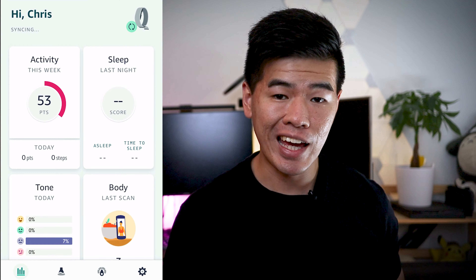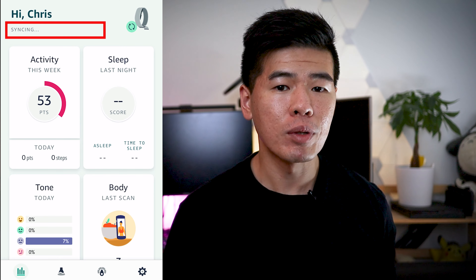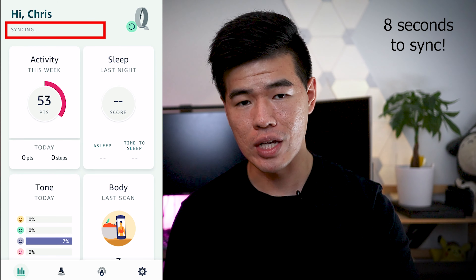Whenever I want to check my heart rate or the tone of my conversation, I have to check my phone and then also wait for it to sync first. I know I'm being a little bit biased here, but I am comparing to the convenience of an Apple Watch which has a screen.